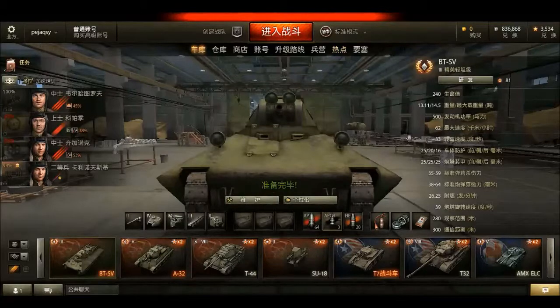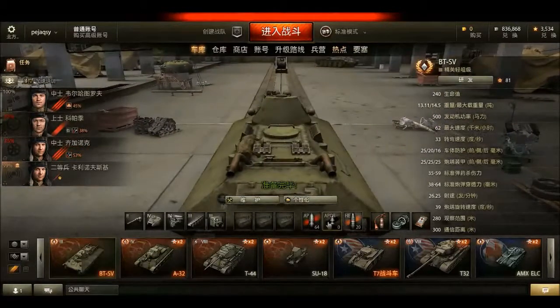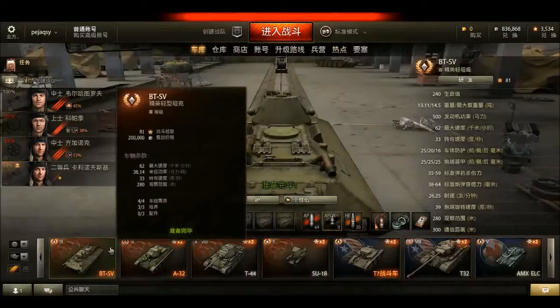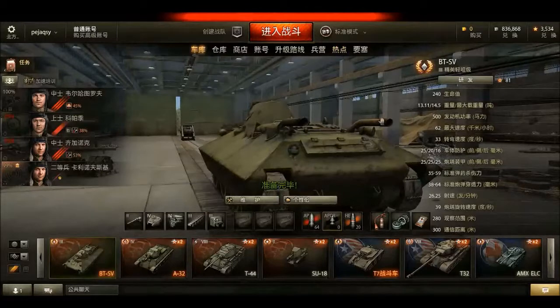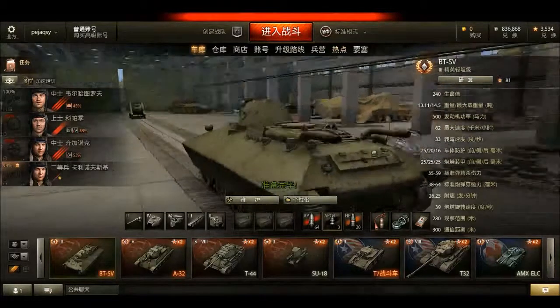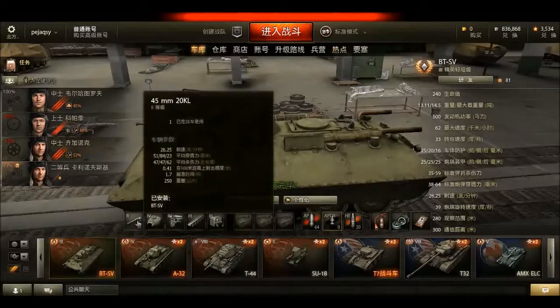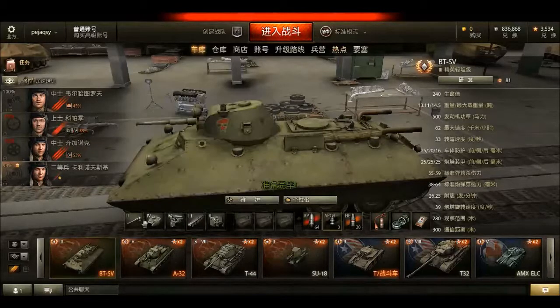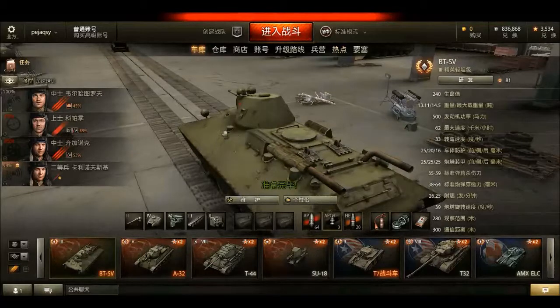It's got a massive 500 horsepower engine giving a horsepower-to-ton ratio of 38.14, which means you can really accelerate to the 62 km/h top speed very efficiently. But that's kind of all it can really do — it can go in a straight line very fast. It can't turn well and the gun is very lackluster. It's got a tier 2 gun, which we'll look at more in Tank Inspector.